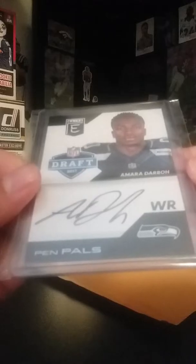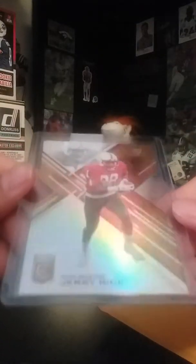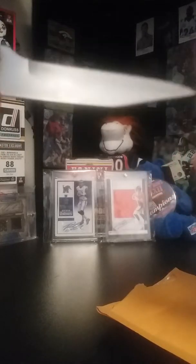I ordered a box of 2015 Donruss and it hasn't come yet, so the cardboard's always been slow. First up, Todd Gurley from Spectra — it's number two of 60. Picked this up for like a buck, so for that price you really can't go wrong. Nice Todd Gurley insert.